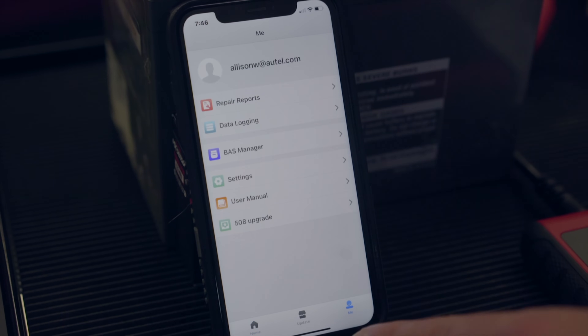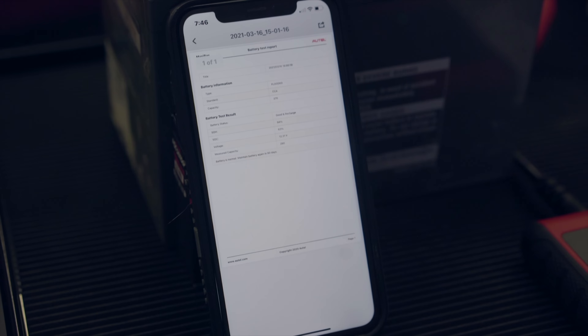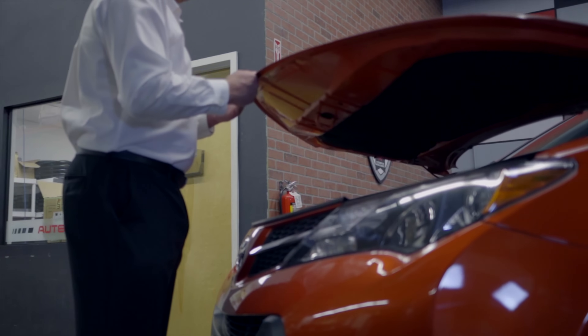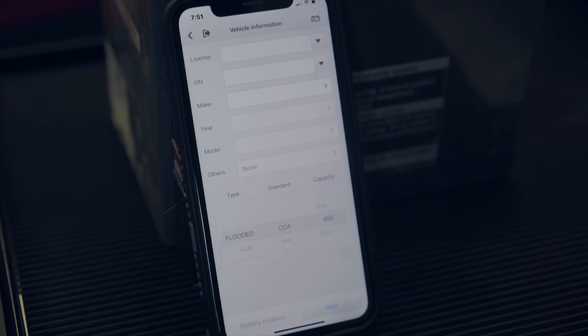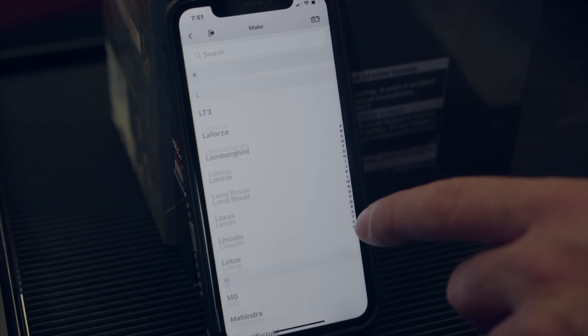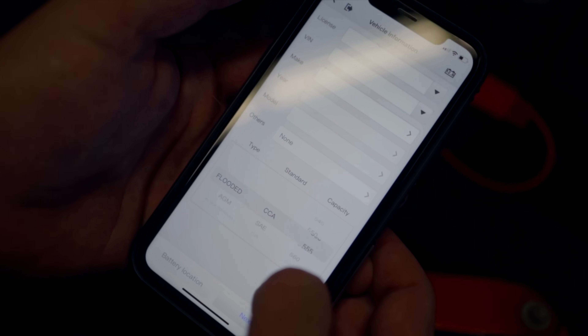Our test will be automatically saved in the app's history folder, ready to view, print, or share anytime. Next, we're going to perform an in-vehicle test on the Toyota RAV4. Tap In Vehicle Test. We can then populate the vehicle's information fields and complete the required data on the application and the battery. In a similar method to the out-of-vehicle test, we read the CCA off the battery and input it into the screen.